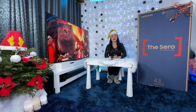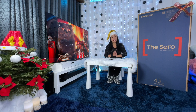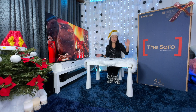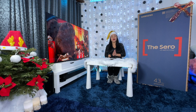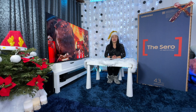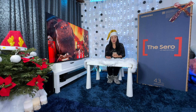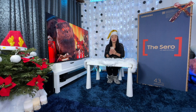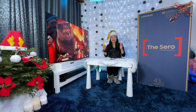Hi guys, this is Judith and welcome to my channel. For today's video we're gonna unbox a Samsung rotating TV. You hear me guys, it's a rotating TV and the model is the Zero and it has QLED technology. What I'm excited about is when you're browsing a video and you want to mirror it on your TV vertically, you can view it vertically on the TV. So without further ado, let's get the cutter and dig into the box.